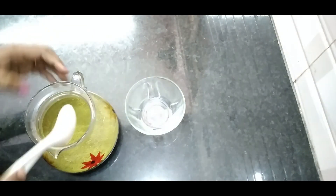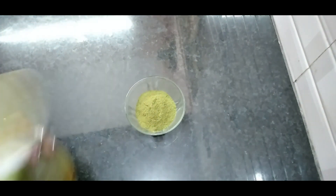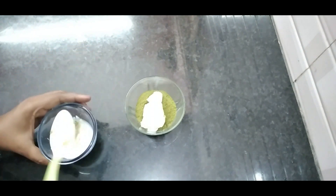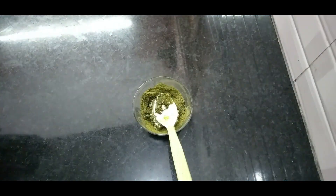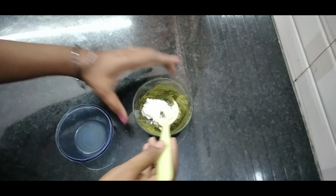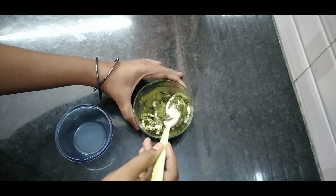I will add 3 spoons of water. Add 2 spoons and mix until you get a good paste. Add a little bit more and more. It is very interesting.